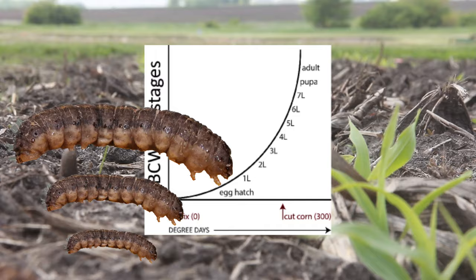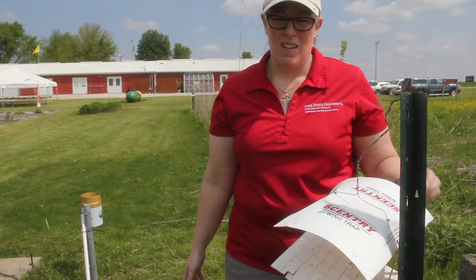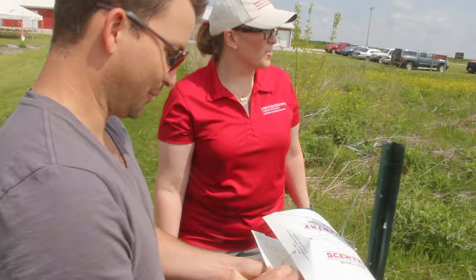Specifically, it takes 300 degree days for larvae to reach the fourth instar, which is large enough to cut corn seedlings at the soil line. This can cause plant death and where stand loss can possibly occur. Each year, the Integrated Pest Management Group at Iowa State University deploys a network of black cutworm traps to estimate the biofix and predict when fourth instars are able to cut corn.